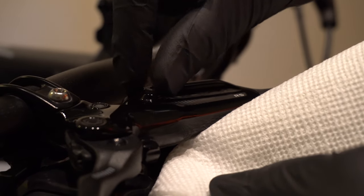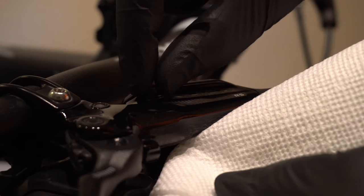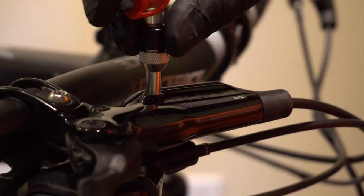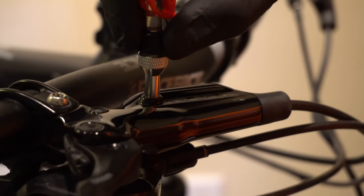Now remove the screw from the lever bleed port, and always wipe up any brake fluid that comes out promptly. Install the syringe into the lever bleed port.